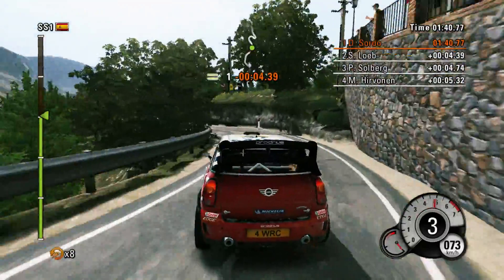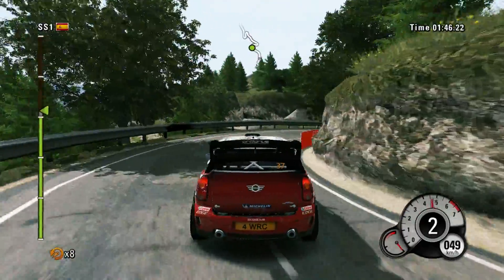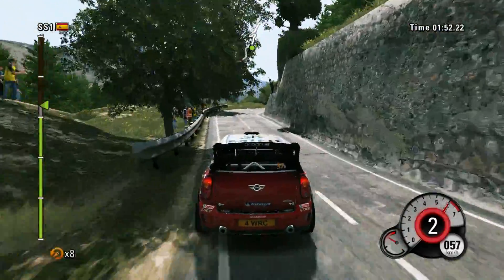Left four, forty, right two tightened. Into hairpin left, wall outside. Right five into left five, and right four, and hairpin left.